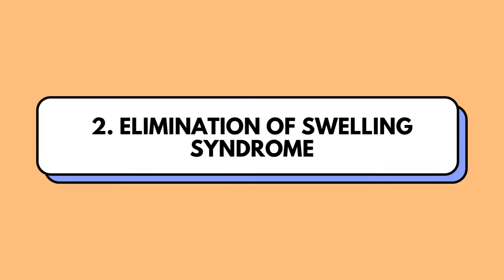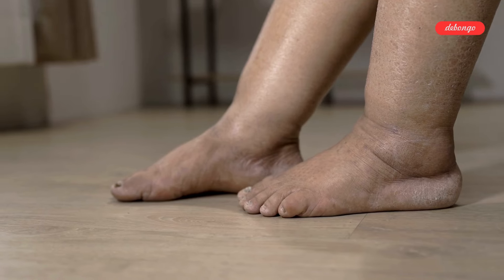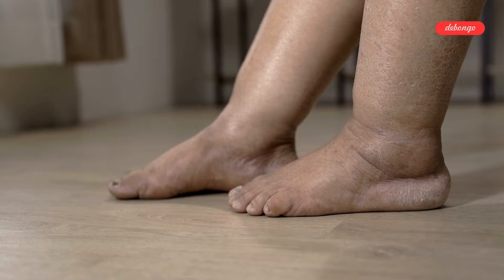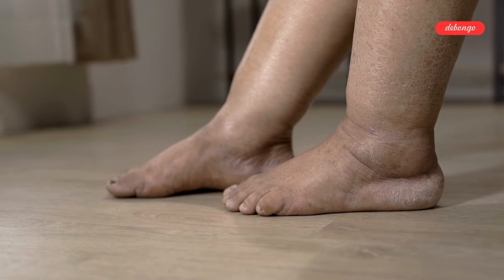Elimination of swelling syndrome: whether it's from a long day on your feet or certain health conditions, elevating your legs can help reduce swelling by encouraging fluid drainage and better blood circulation.